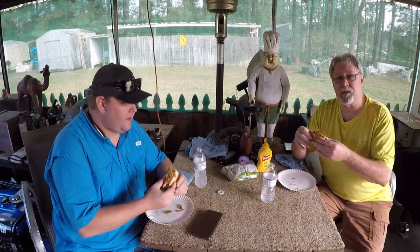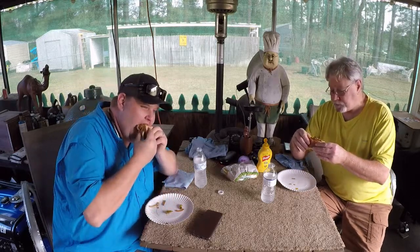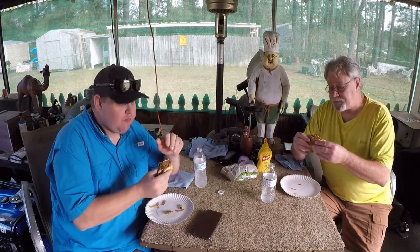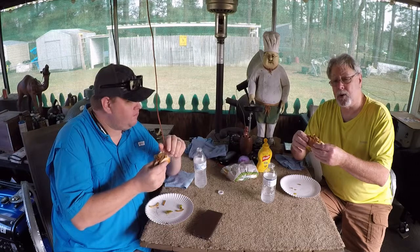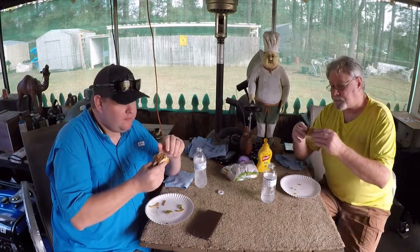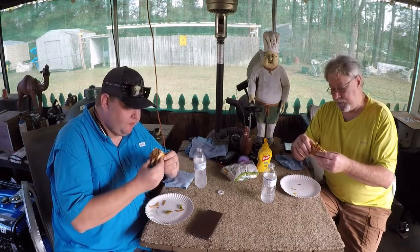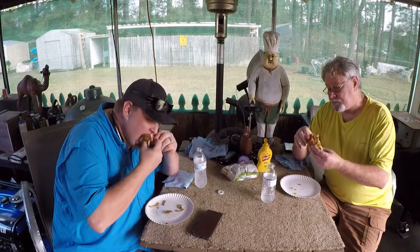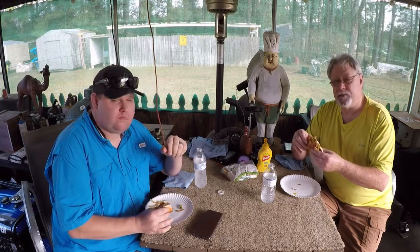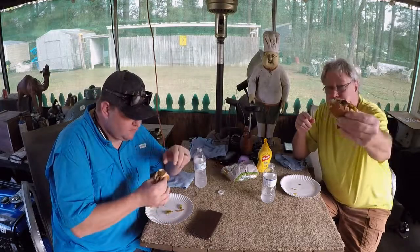I want to thank y'all for sticking with us today, watching us cook this sausage and onion and stuff. It was so good. But we got to get from here, y'all — we got to go see a man about a horse or a dog, we got to go see a man anyway. So until next time, y'all remember — like and share my page. Y'all have a nice day out there. Bon appétit. Cheers.